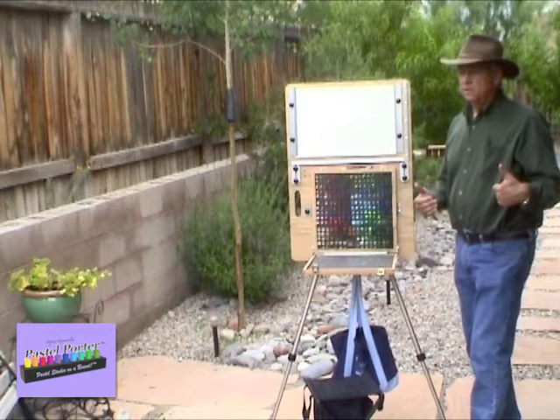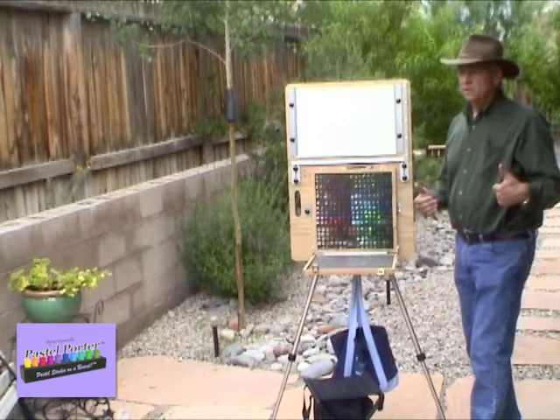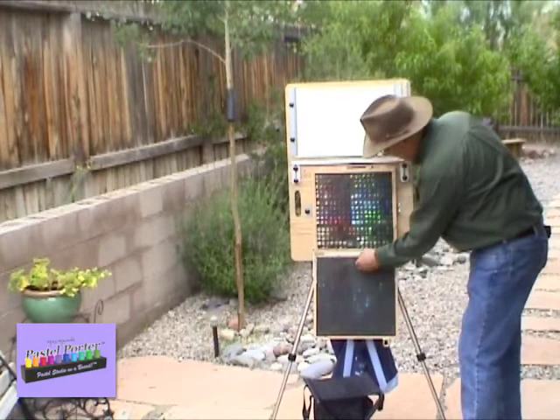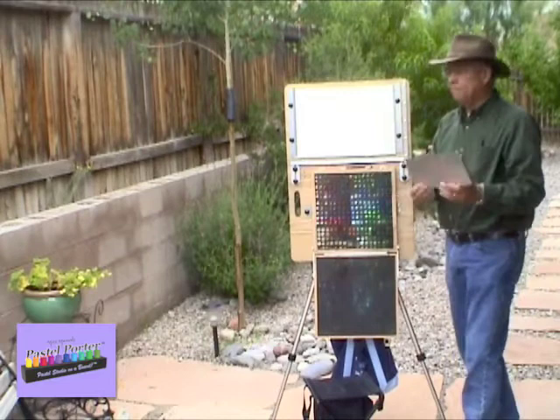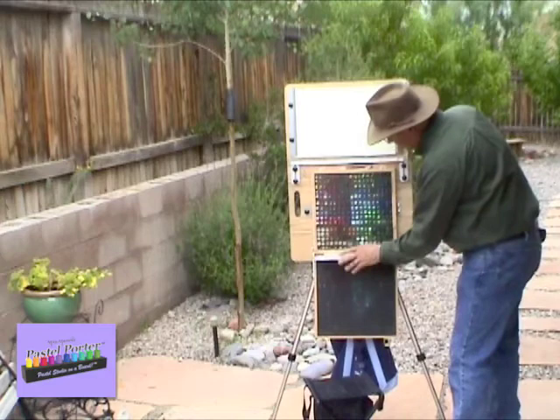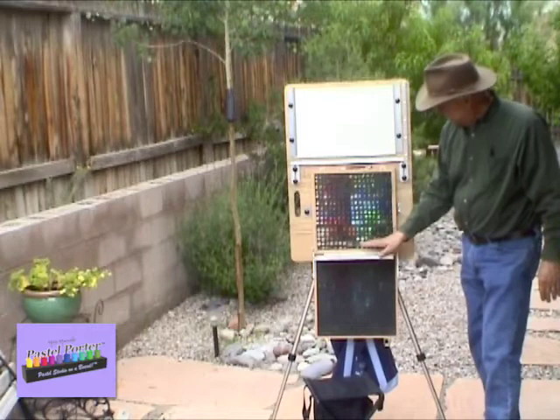If you're in a situation that's a little tighter and there's not as much room, or if you like to work closer to your canvas, you can lower the lid and take out an auxiliary pastel tray that fits in the lid. You simply take it, slide it into the lid at the base of your pastels, and that way you have a tray to catch your pastels or pastel dust when you drop them, or if you just want to lay them out to work with.